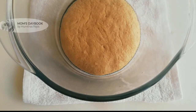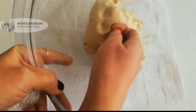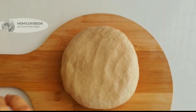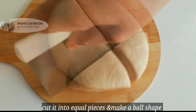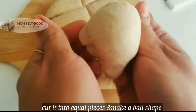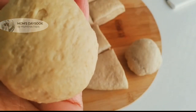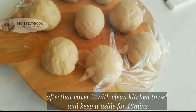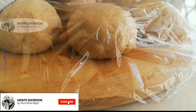Mix the dough and put it on a floured surface. Divide it into medium-sized portions. Rest it on the kitchen table for about 15 minutes, then roll each piece into a roll and cut it to an even thickness.